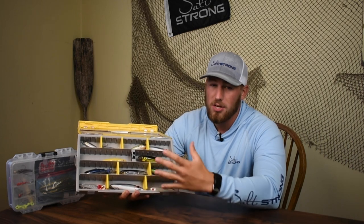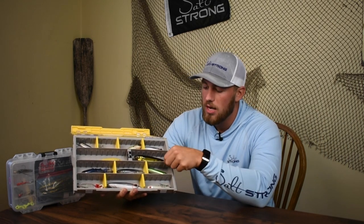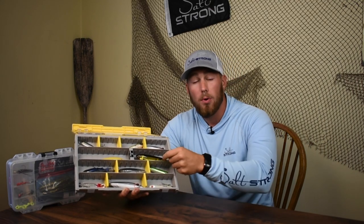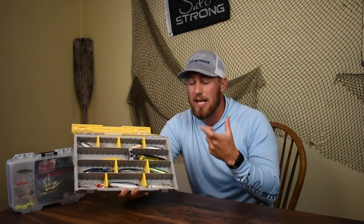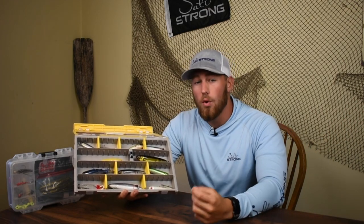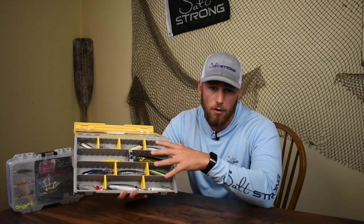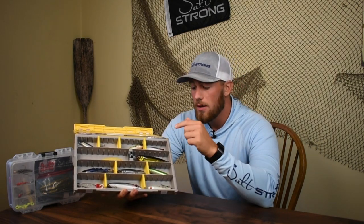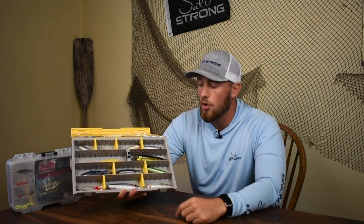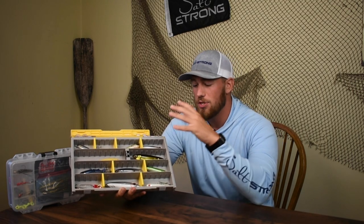If you try to put soft plastics in here, you're going to have a really bad time because these trays were not designed to hold the actual bags. A lot of people will pull the individual soft plastics out, put them in those trays, and leave the bag out or throw it away — and that is actually going to destroy the lures. The tray itself is not meant to hold soft plastics, and some soft plastics won't even react well with the tray; they could just melt from being in the tray alone. A lot of them have oils and scents that will destroy the tray and make it smell really bad.